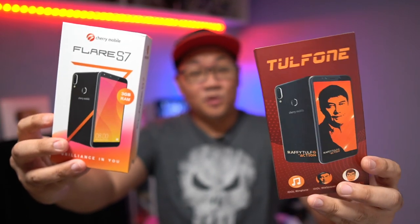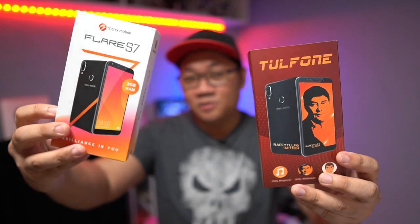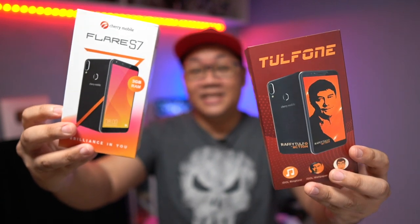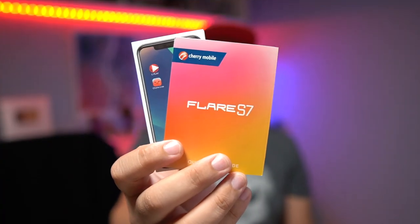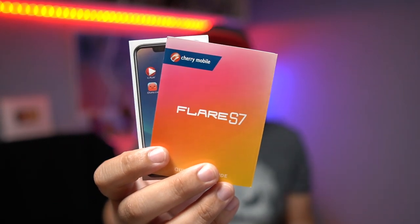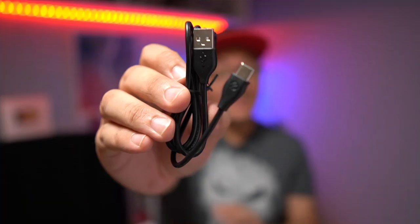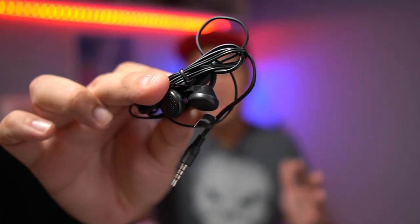The Tulfone is actually just based on the Cherry Mobile Flare S7 — the outer sleeve is special but this is the actual box. The price is 3,999 pesos, so it's definitely an entry-level phone. Inside the packaging you have all the documents, a charging brick, a USB Type-C cable, a wired pair of earphones, and of course the Tulfone itself — ours came in red.